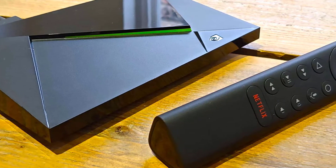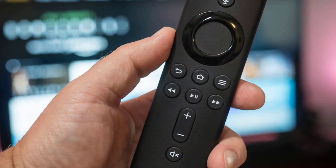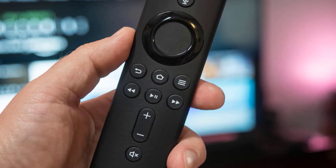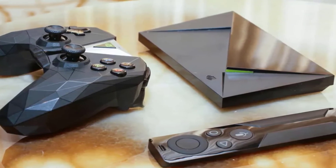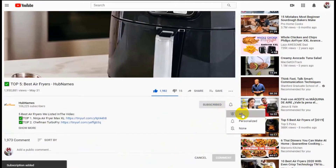Hello guys, in today's video we're going to check out the best Android TV boxes in the market for this year. I made this list based on my personal opinion, trying to list them based on their price, quality, durability, and more. To find out more information about these Android TV boxes, you can check out the description below. If you'd like to win one of these products, make sure you watch the whole video, click the like button, and comment the hidden word found in this video.